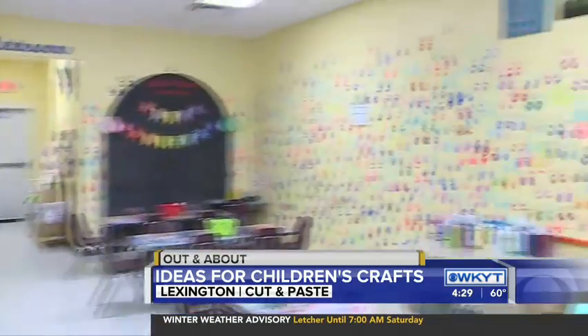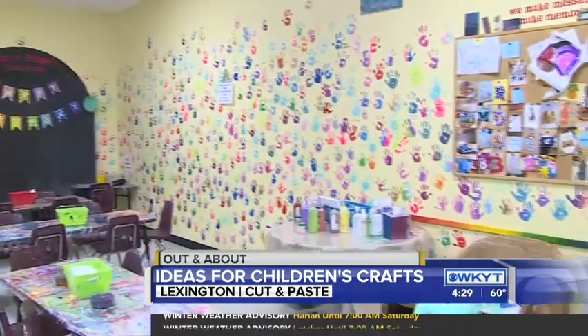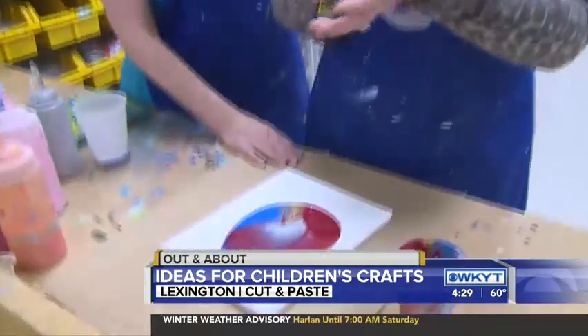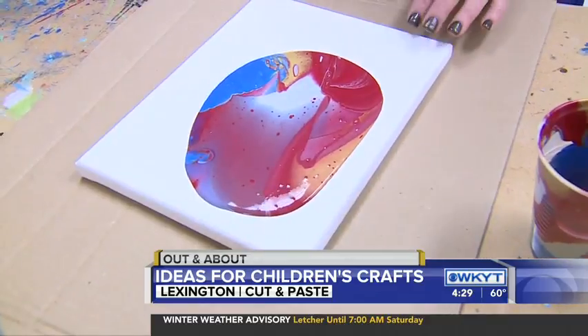Birthday parties — you offer those? Yes, we've had over 600. You can see our handprint wall over there. The birthday child gets to put their handprint up. It's a big ceremony, and we love it. Cut and Paste Craft Studio — you can get crafty too. Bring your kids or just bring yourself if you would like. They are located over behind Fayette Mall. I'm Deanne Stevens, out and about. Back to you.